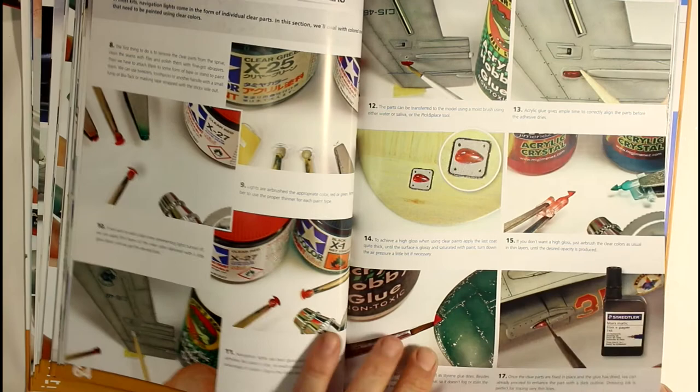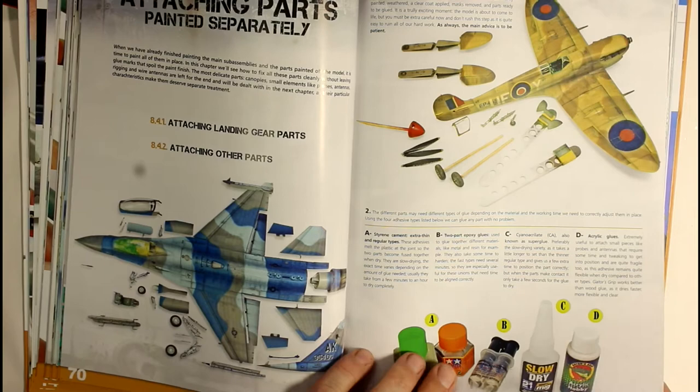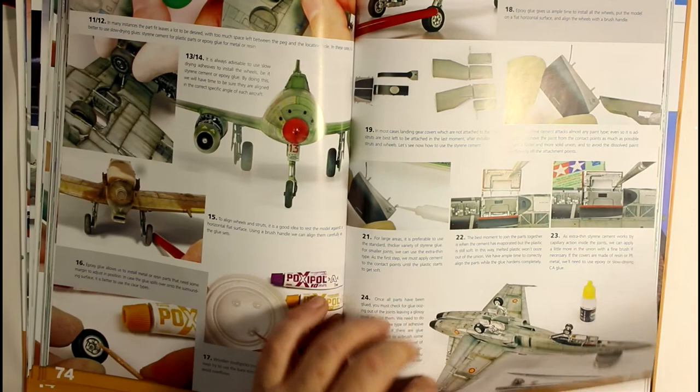There's a whole section on nav lights, which I found awesome. It shows you how to paint them, how to make your own little ones - things like that. Really handy stuff showing how to do that fine work. These are all the parts you paint separately and then attach - your landing gear and that sort of thing.